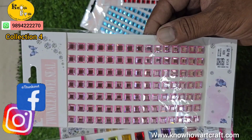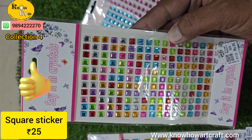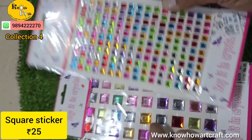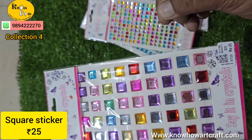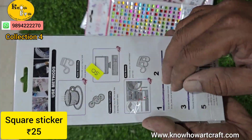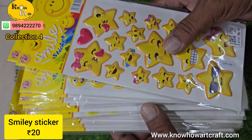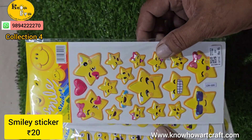These are called square stickers and they come in a wide range of colors. All these are made of high quality acrylic plastic. You can just peel it and paste it as a single strip. This is a smiley sticker and we have a huge variety.